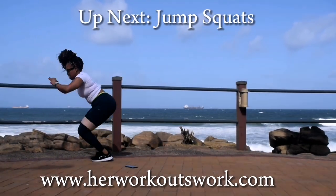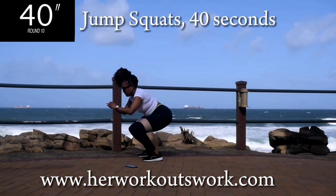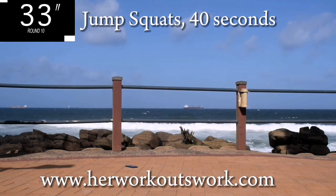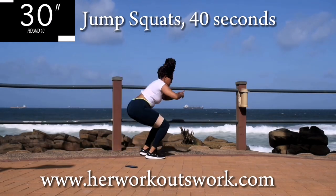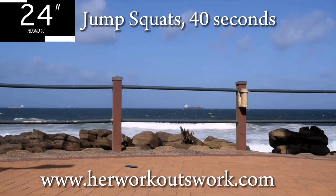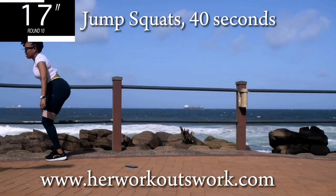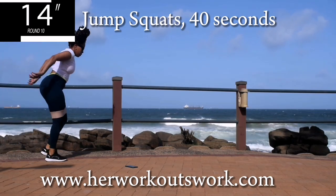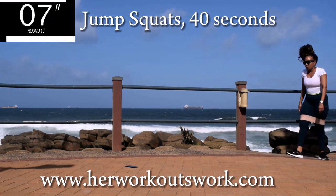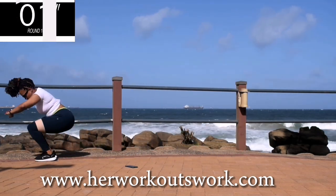Up next, we're going back to jump squats. Oh my word. Jump squats for 40 seconds. 10 seconds in — guys, your legs, expect them to burn. Just keep on going. You're halfway there. Up next, we're going down onto the floor. 10 seconds to go. Good. Take a 10 second break.